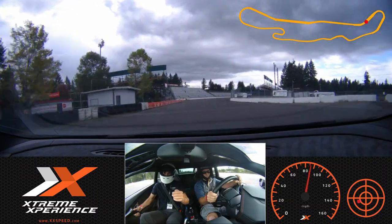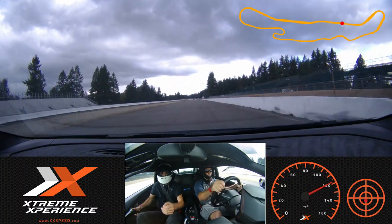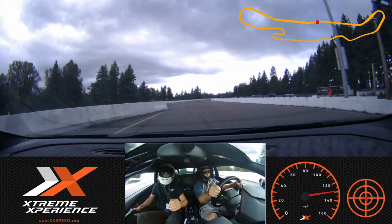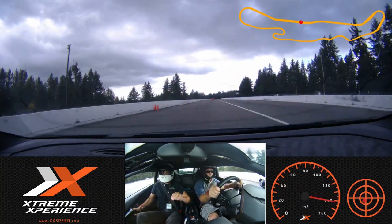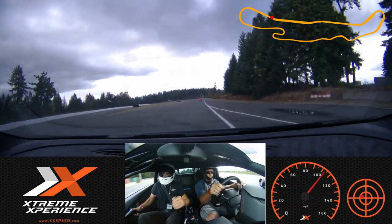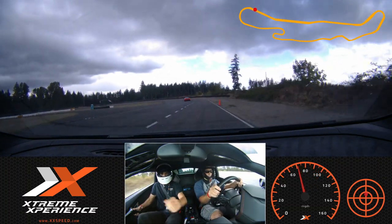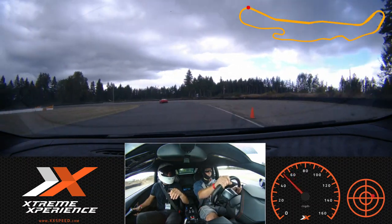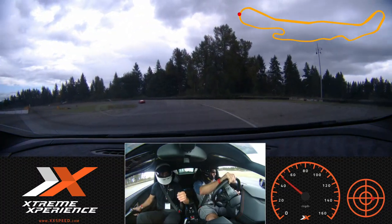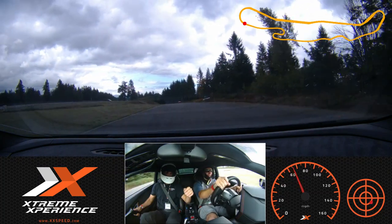Look where you want to go, not where you are. Beautiful — a little bit of lift from here. Looking through, nice and smooth, just like that — that was perfect. You smiling? Yeah! Good, because you're on camera. I can barely smile — I'm trying to concentrate. I know, I know — look ahead. You're doing fantastic though, you're really doing a great job.